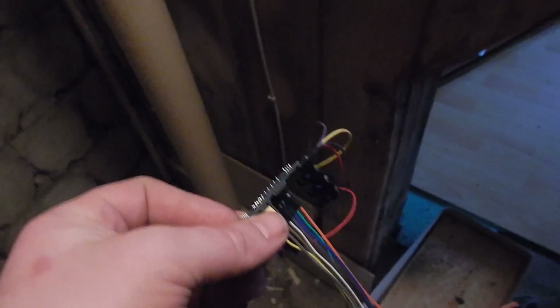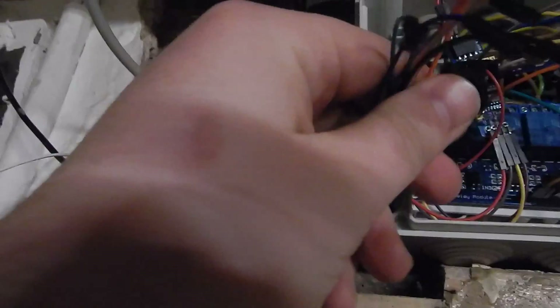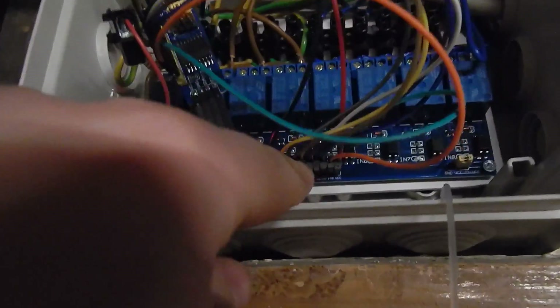This goes downstairs to my receiver. This is the other end of my I2C bus and it ends in this magic box. This is how it looks — I removed all these cables that went to individual GPIO pins and added this GPIO expander board.